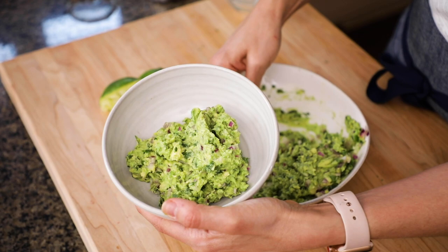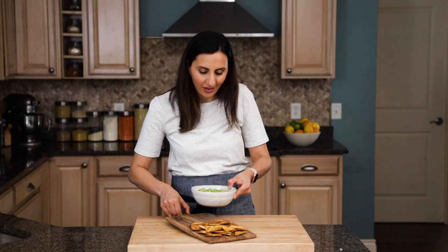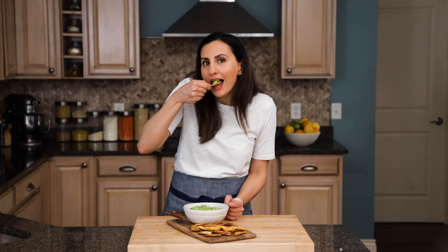This is one minced garlic and half a teaspoon of salt. Now we'll add the juice of one lime. Give it all a good toss, and then we can transfer it to a serving bowl. I've got some homemade tortilla chips that we're gonna serve these with, so I like to put them on a platter like this.